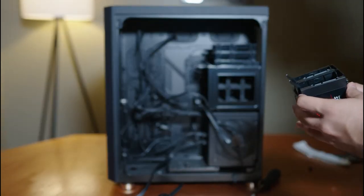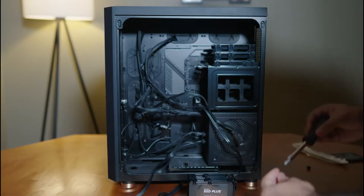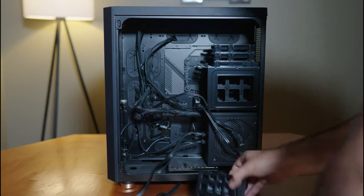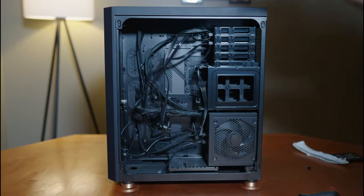It doesn't really matter how you install it, but to make things easier with the wiring and more uniform, I'm going to make sure the pins go the same way for both SSDs. Now all we have to do is one screw on the left, one screw on the right, make sure it's all good, plug in the wires, and our SSDs are installed.